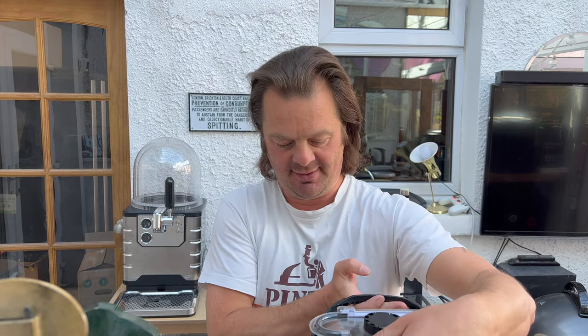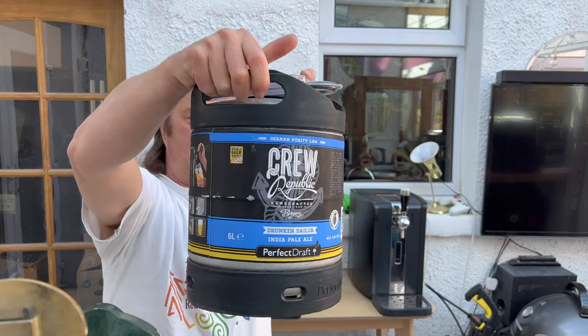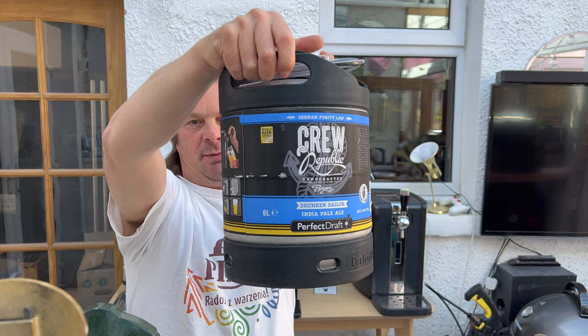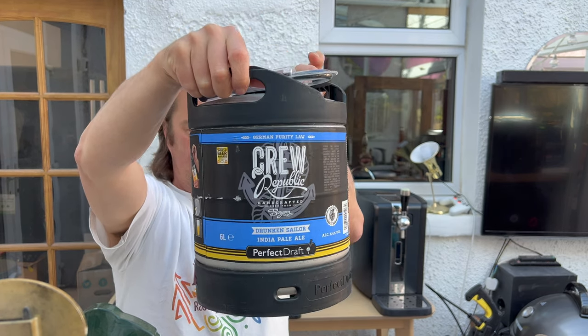Welcome to Real Ale Craft Beer — it's beer o'clock. Today I'm going to be showing you another keg for the Phillips Perfect Draft. This time we have a Crew Republic IPA, Drunken Sailor IPA. It's 6.4% ABV and we're going to start off by showing you how to fit the keg.